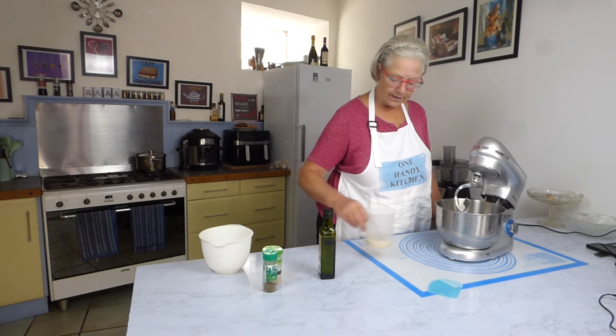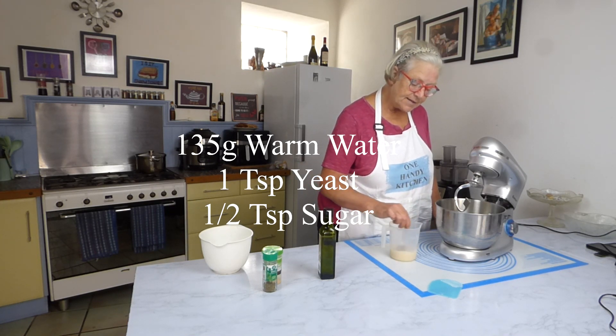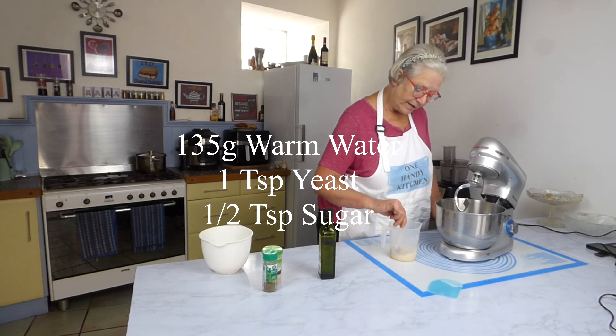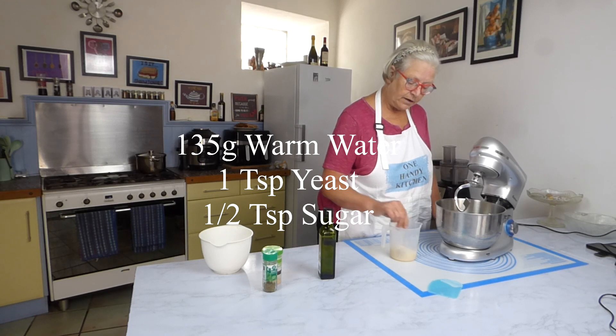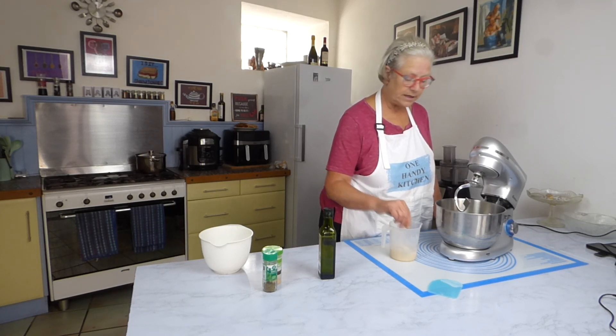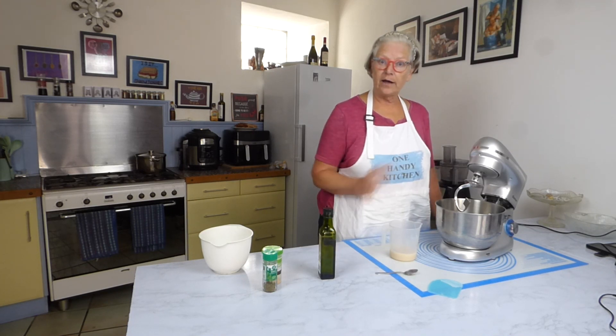The next thing I'm going to add is my yeast plus half a teaspoon of sugar. I've dissolved mine because I'm using yeast that needs activating. If you're using instant yeast, you can put it straight in and then just add your sugar and water.